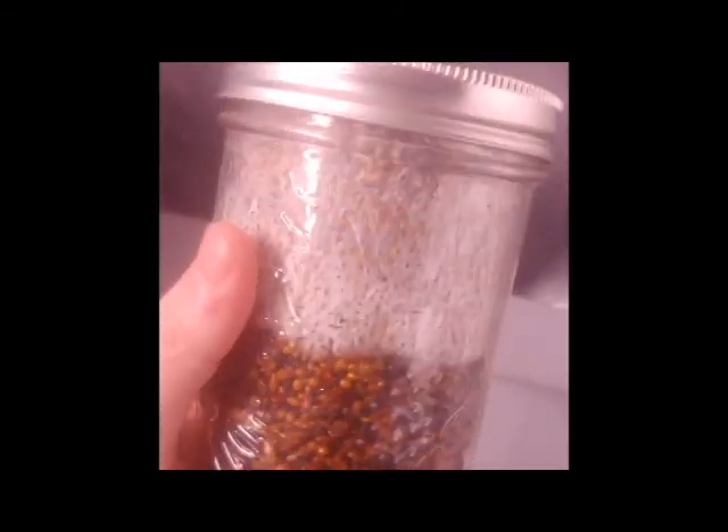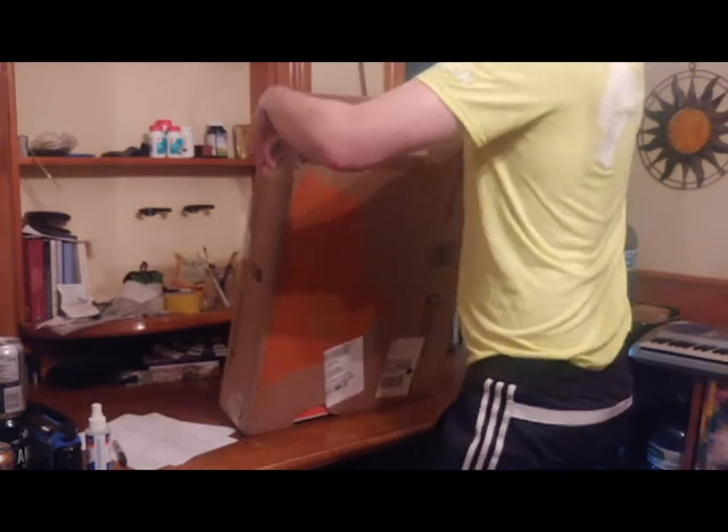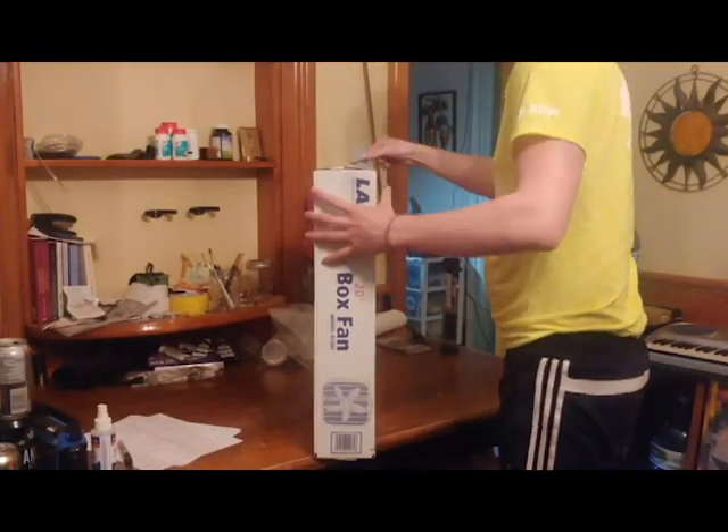Hello, welcome to my video. Today I'm going to be making a poor man's flow hood out of a 20 inch box fan. The box fan I got was Lasko's 20 inch box fan.